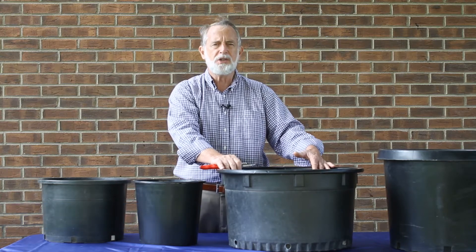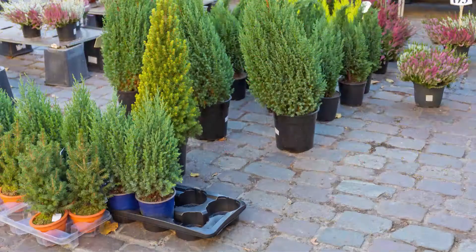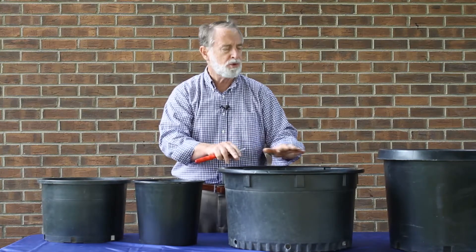Welcome to this week in the garden. I'd like to address 'fall is for planting,' a logo or theme we see at garden centers this time of year. Oftentimes they're referring to deciduous trees, but that doesn't leave out needled evergreens. It doesn't leave out perennials or smaller shrubs, and these containers probably came from any one of those groups.